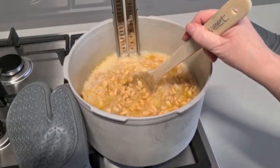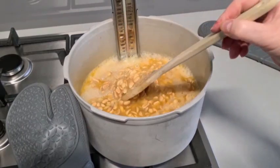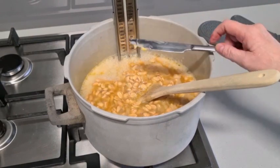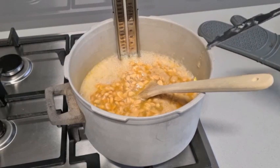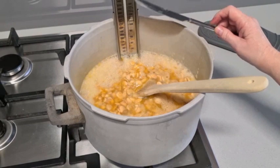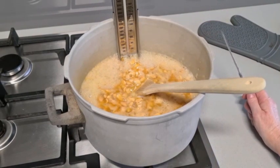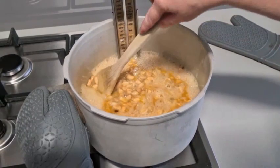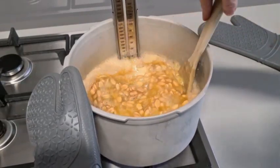We just need to keep stirring until we come back up to 145 degrees Celsius — about 290 Fahrenheit — because it's dropped. It will take a little while again now because it's all cooled down from adding the nuts and the butter.